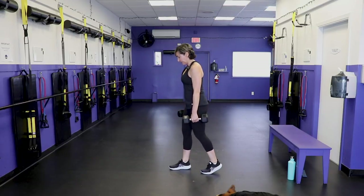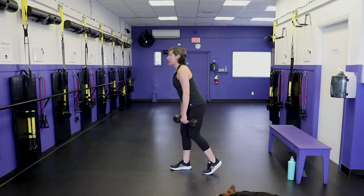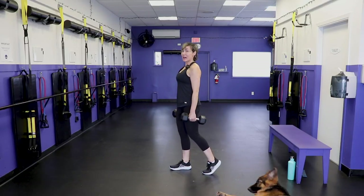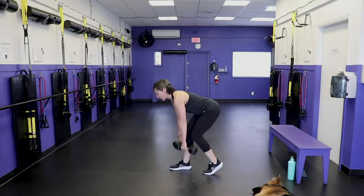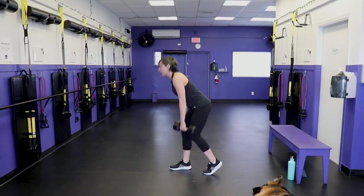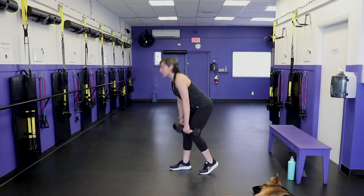Here we go — right foot, abs engaged, give me that core vacuum. Down. Softness in that working leg — it's not locked out. This is a tough move to get, so give yourself really slow speed so you can understand what you're training, how to move your body in space, how to keep the form. I want you to get stronger with me, not hurt.